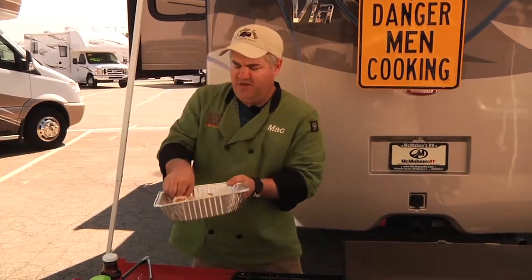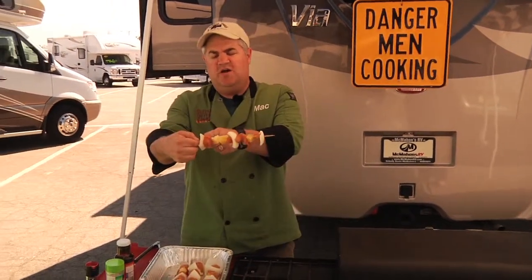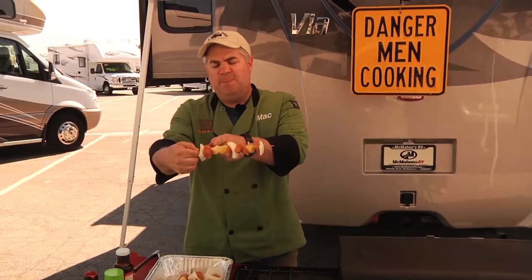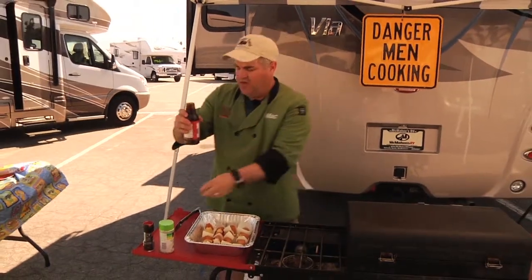The reason you put oil in there is so when it cooks and you slide the food off, it will slide off a lot easier. Now for ingredients, we're keeping it simple — big chunks of onion, chunks of boneless skinless chicken, and pineapple, and you alternate them all the way through. I'd normally recommend putting mangoes on here too, but mangoes aren't in season right now since it's football season.